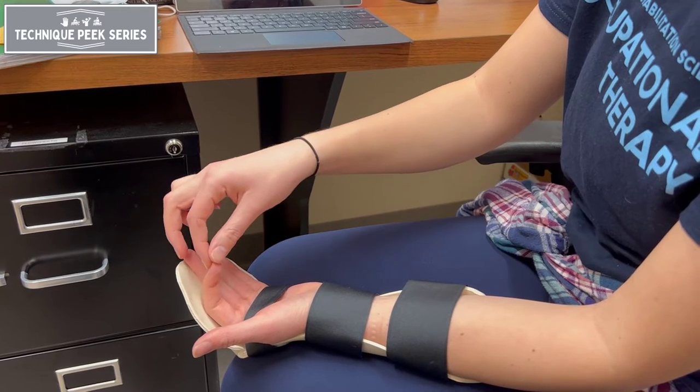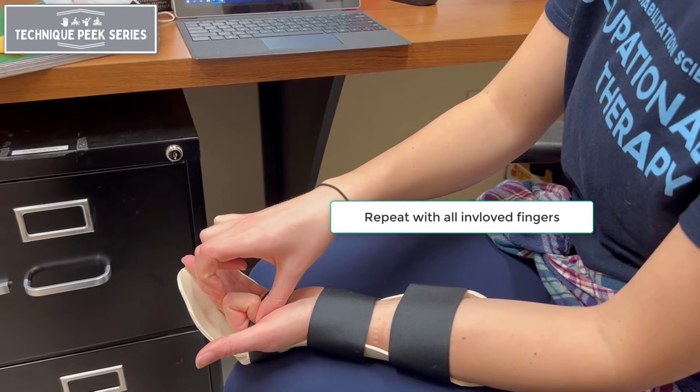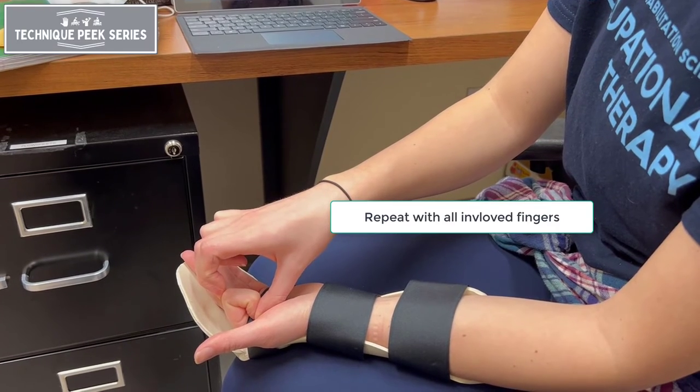Continue this motion with all involved fingers. Perform 10 repetitions for each finger every waking hour of the day.